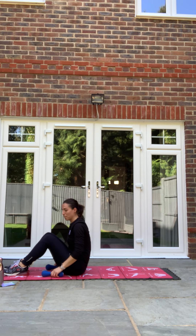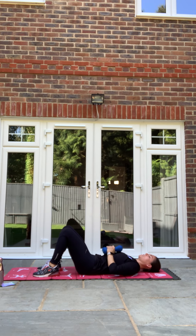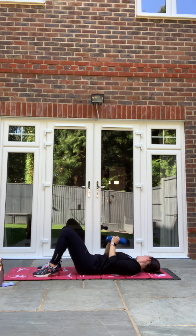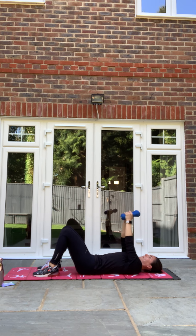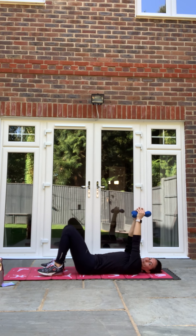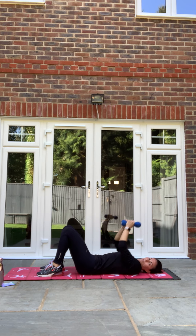Into our closed grip chest press — both weights together. Press up, pushing that back into the floor, really flat. Push the chest muscles up nice and high at the top. Just an inch above your chest, then big push back through again. Keeping bodies nice and tight. 10 seconds left. And relax. Good.